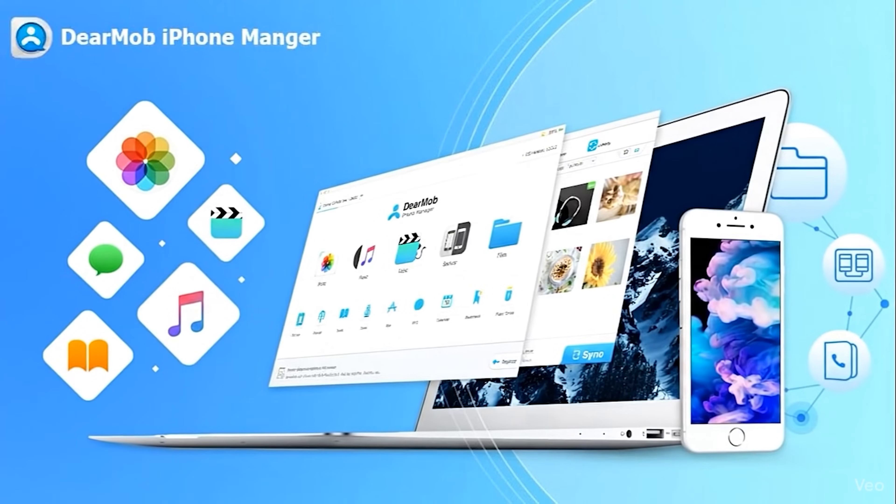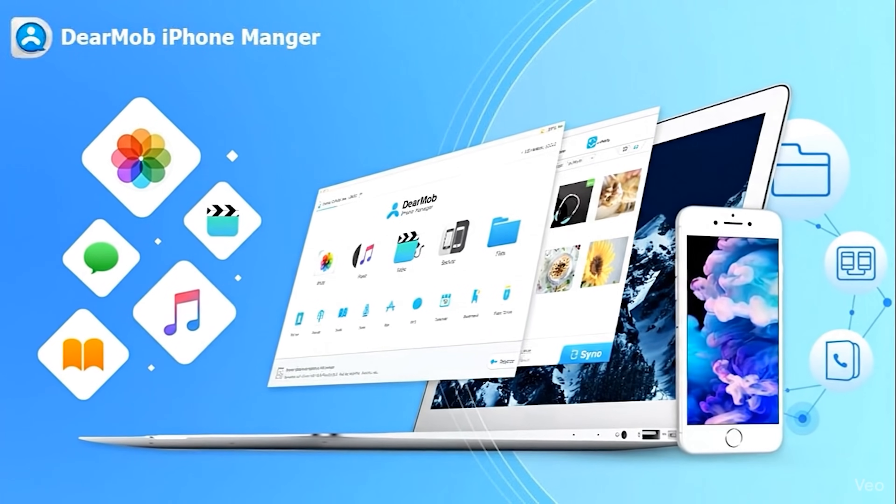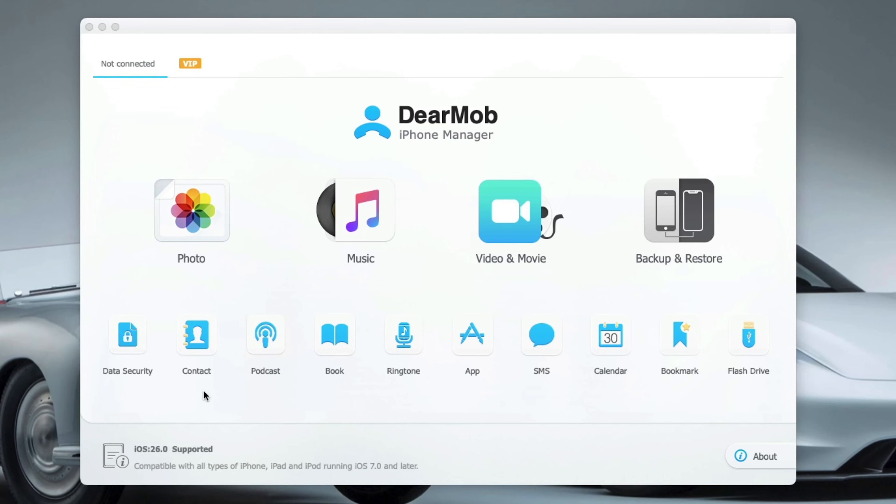This is Dear Mob iPhone Manager, and it's part of Digiarty, who have been making cool productivity and media software since 2006. This is their all-in-one tool that lets you back up, transfer and manage everything on your iPhone or iPad — photos, videos, contacts, messages, books, podcasts, music, even your ringtones. Digiarty reached out to me and asked me to take a look at this iPhone management software and give it my honest review, and you know that whatever I review, you're always going to get my honest opinion, good, bad or indifferent. Now let's take a look at this software in action.